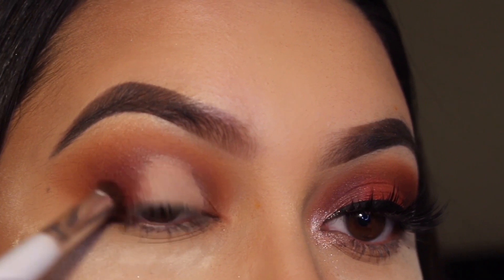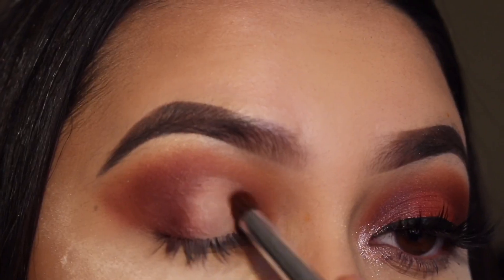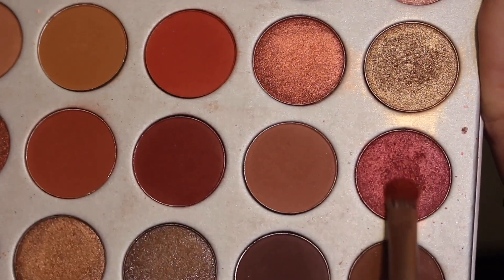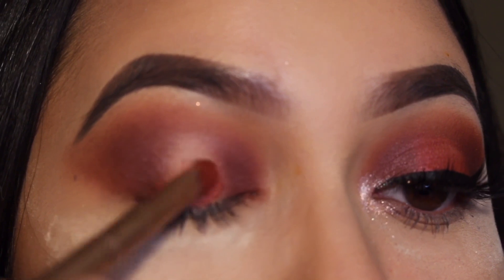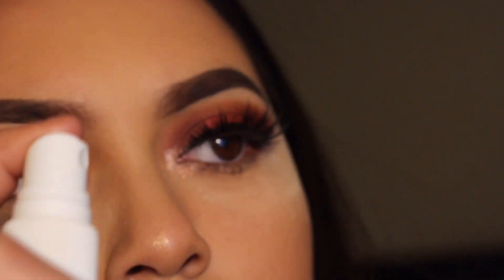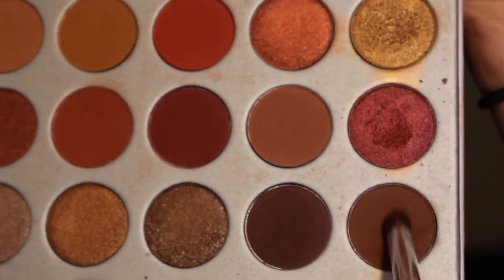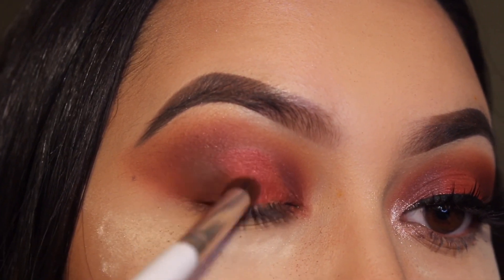I put Jax on the inner and outer parts of my eye once again. Then I went in with the shade Crown Apple and put this on my lid with the brush from the Naked 3 palette — I sprayed my brush with the Mario Badescu spray because it wasn't that pigmented, so that's a little tip for you guys. Then I went in with the shade Mocha and put this on my outer and inner parts of my eye to darken it up, using my ELF eye blending brush.